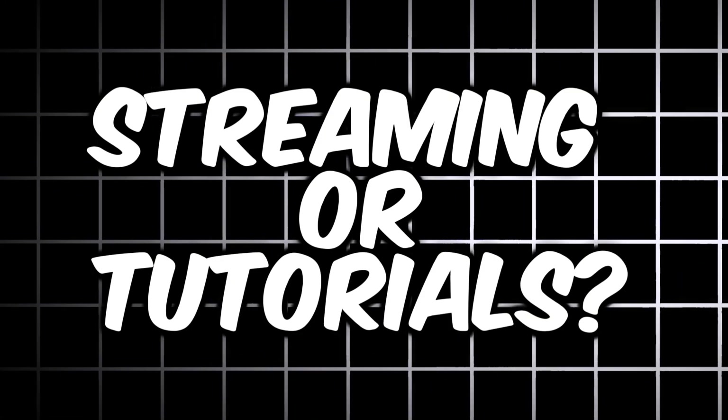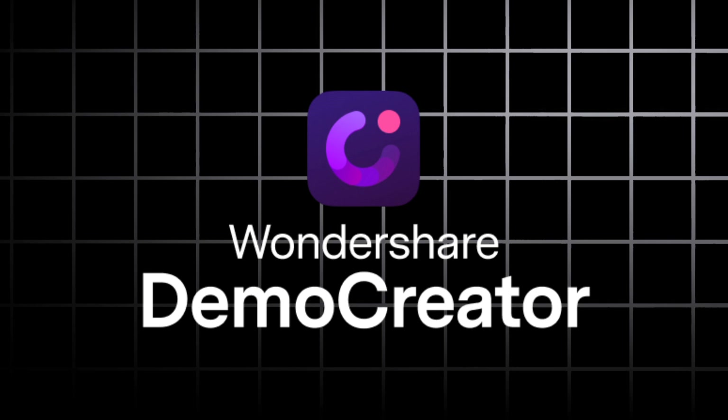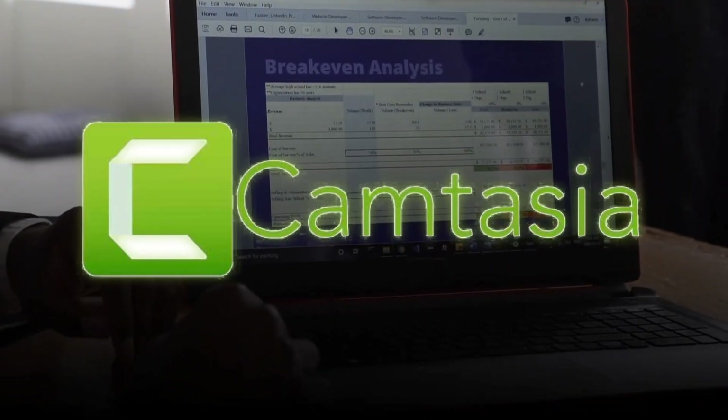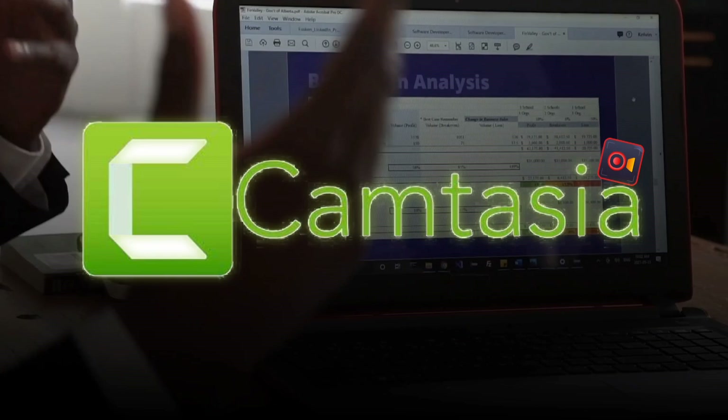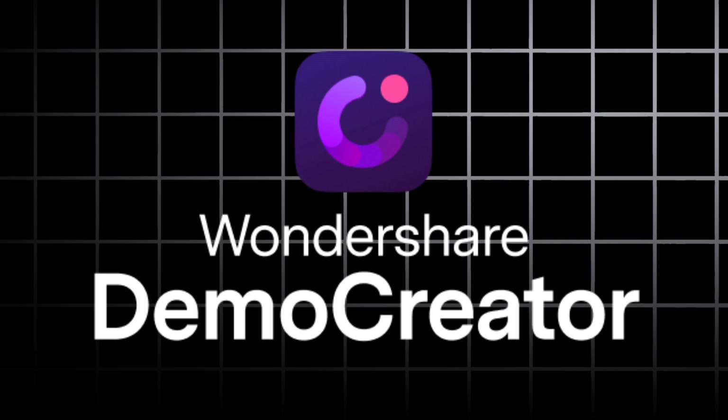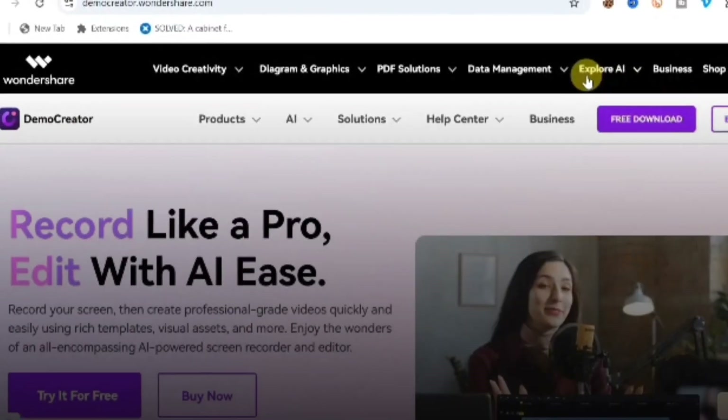Are you looking for the best screen recorder for your streaming or tutorial? Then Wondershare DemoCreator is your best choice. Camtasia is a well-known recorder, but if you want a more advanced and cost-saving software, then Wondershare DemoCreator is what you should hop into right now. I'm going to show you all of its great features in this video.